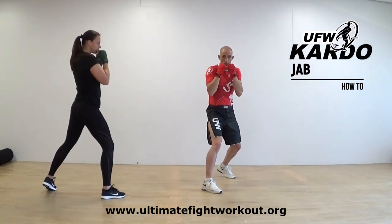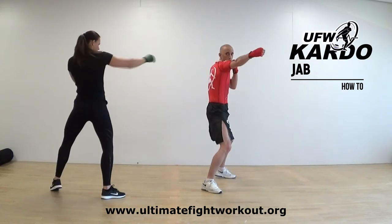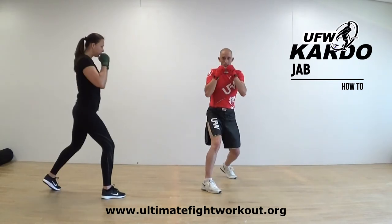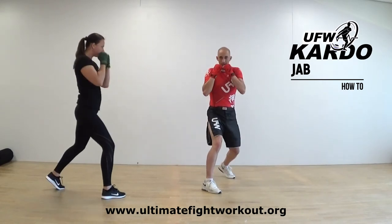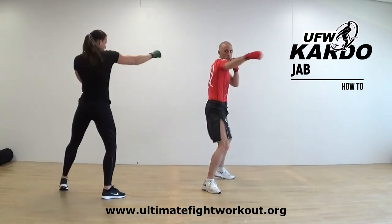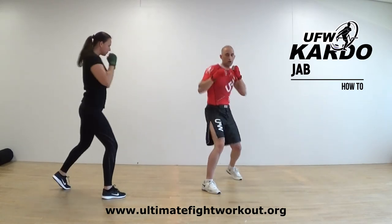Let's do it straight away — ten times. One, two, three, four, five, six, seven, eight, nine, ten. All right.